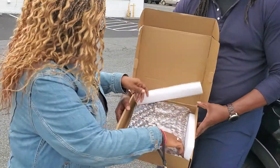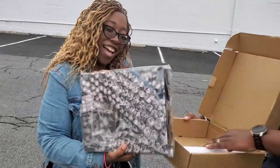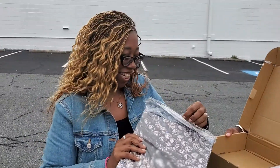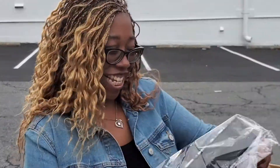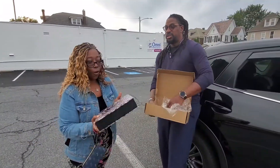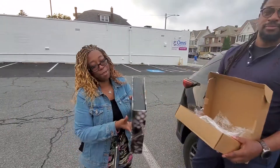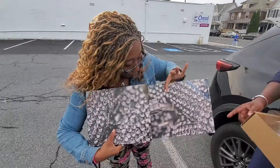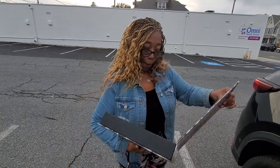Oh my God. This is amazing. I'm going to take the plastic off here — show it off. This is the greatest day of my life. And look at this beautiful box. My ring... I don't know if that's my shoes. But yes.